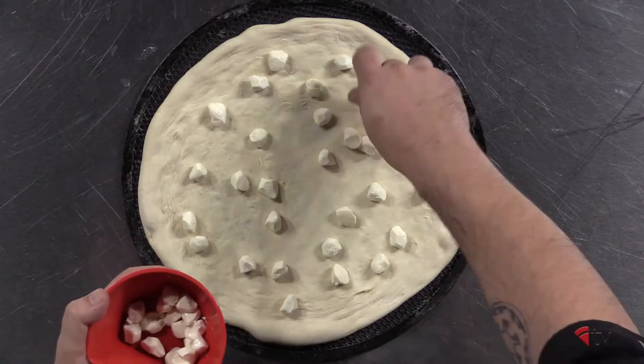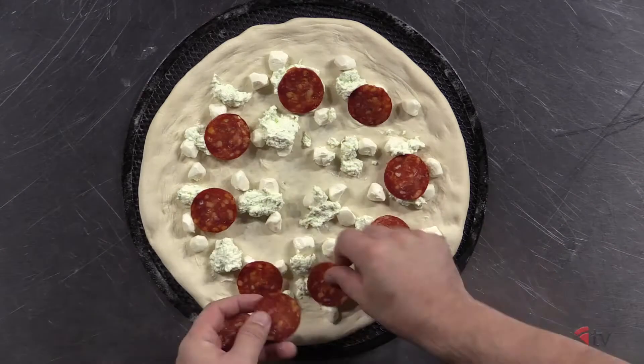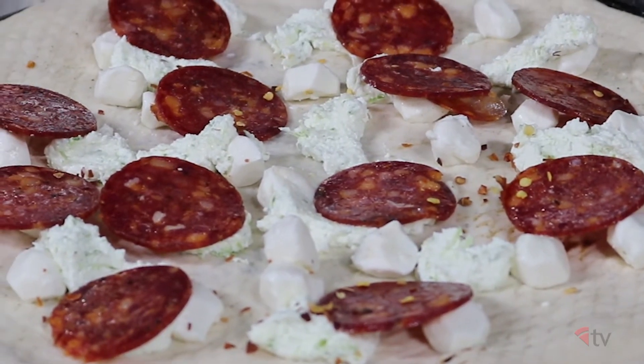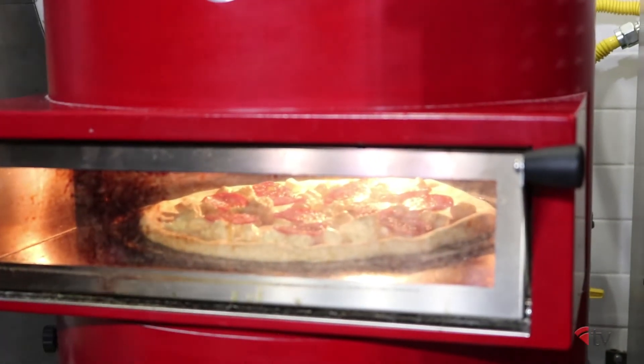Lightly top your dough with fresh mozzarella and dollops of lime zest ricotta. Add thin slices of hot soppressata and a pinch of chili flakes. Then bake in your oven at 700 degrees for about two minutes, or until fully baked.